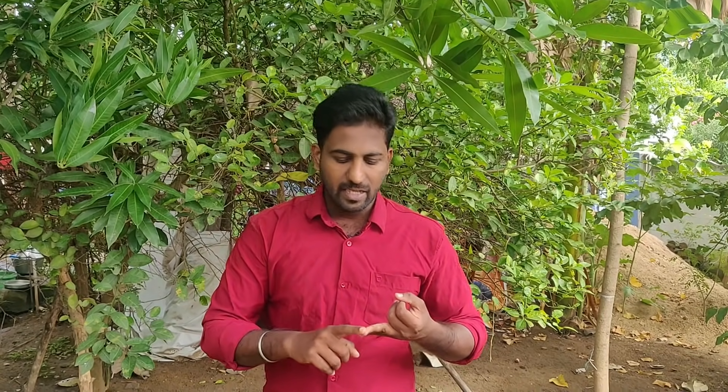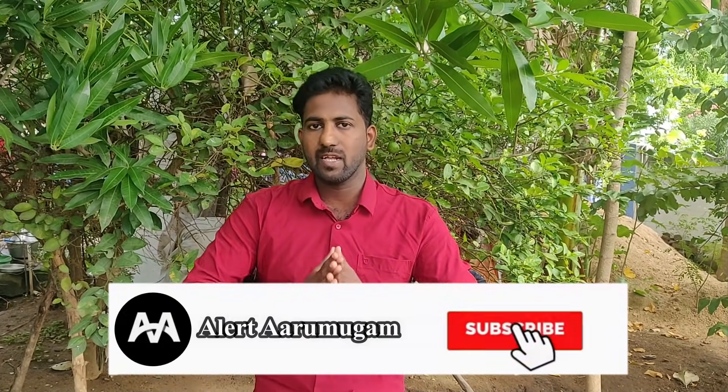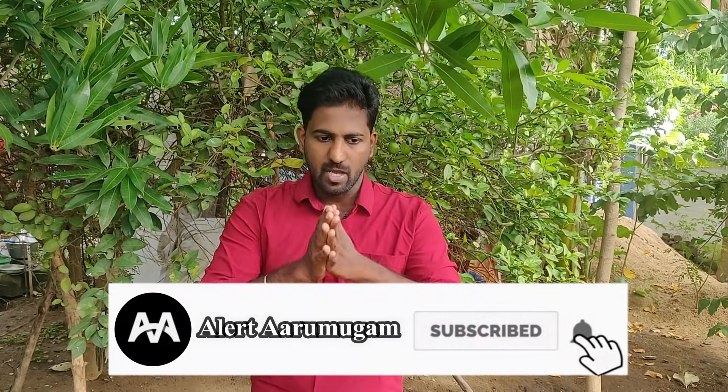In this video, we are going to cover a Pulsar 250cc bike launch here in India, the Classic 350, a Honda E-Scooter launch, and a KTM offer. You can subscribe to our channel if you like. Now let's go to the Pulsar.